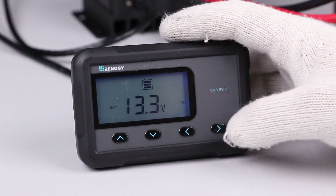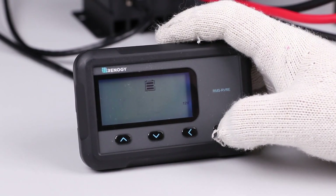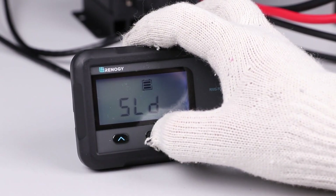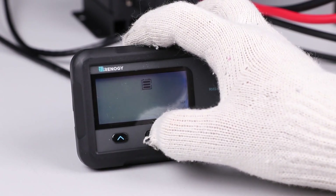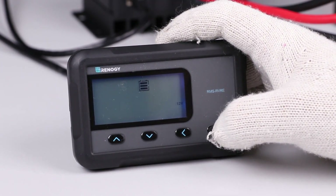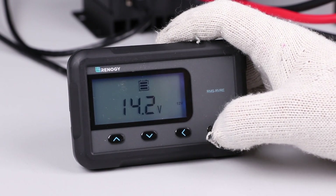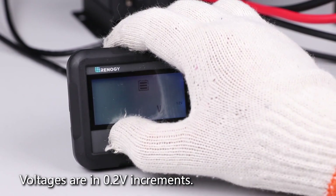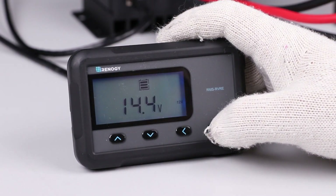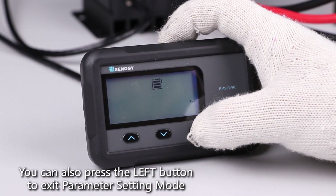Now let's set the battery type. On the battery voltage screen, press the right button until the screen flashes. Use the up or down arrow to select your battery. In this example we will go to lithium. Tap the right button to confirm lithium and tap it again to manually confirm 12 volts. You will then need to set the boost voltage — for this battery we'll select 14.4 volts. Long press the rightmost key when the boost voltage has been selected.